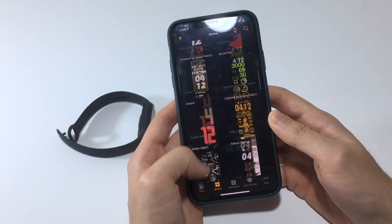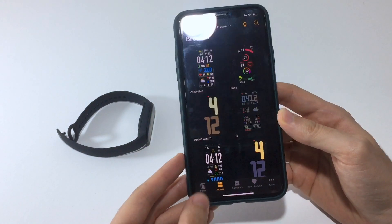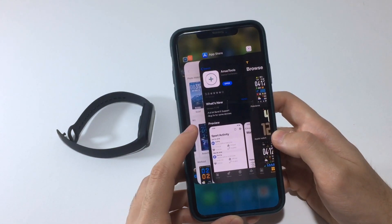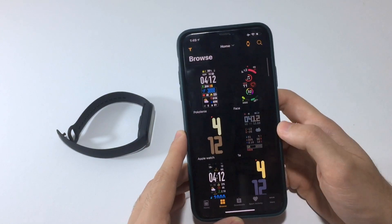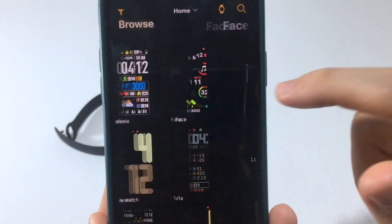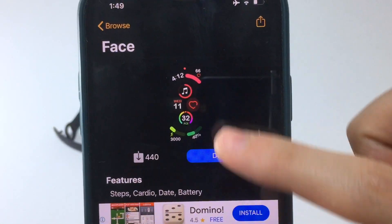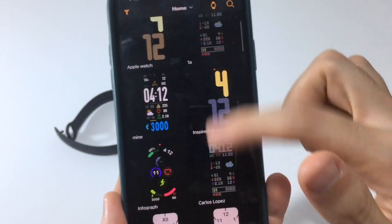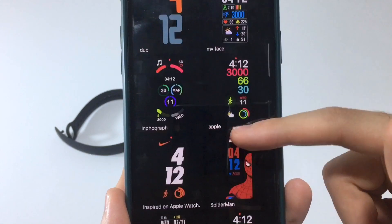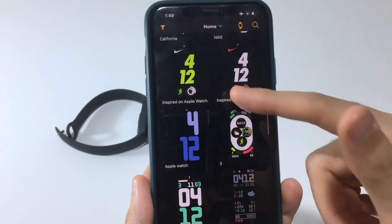We're going to visit some websites and install watch faces from different sources, so we're not limited. As you can see, there are quite a few to choose from within this app, as well as from the Amaze Fit watch faces website. To install one, simply tap on any watch face you want. You can see the features it provides: steps, date, battery, and more.